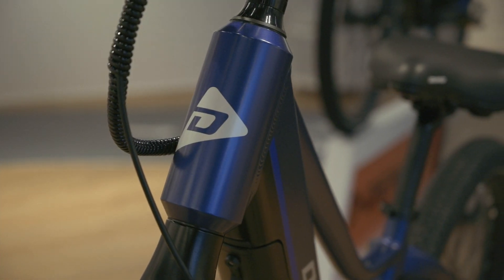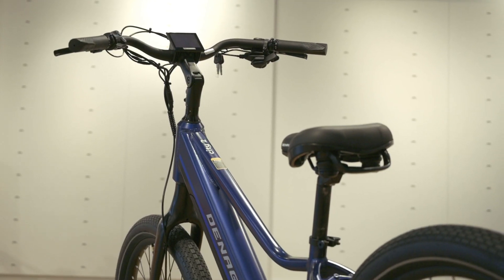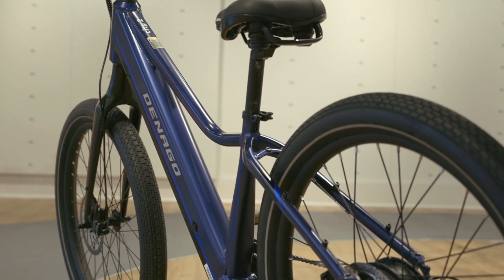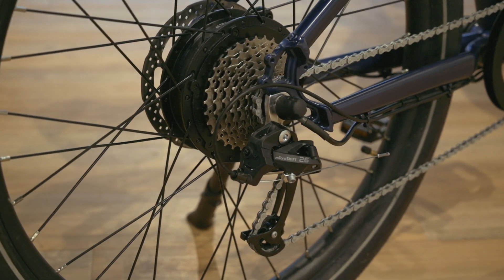Greetings earthlings — the future is here and it's called the Denago City Model 2. This e-bike is like the USS Enterprise, ready to boldly go where no e-bike has gone before. Costing just a smidgen under $1,400, this urban stallion is perfect for city commuting, neighborhood rides, or just a warp-speed tour of your local galaxy. But enough chit-chat — let's dive right into the specs.